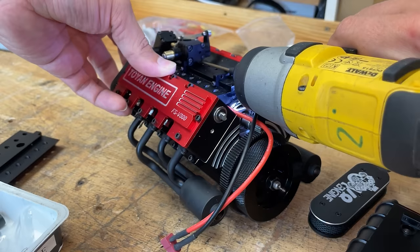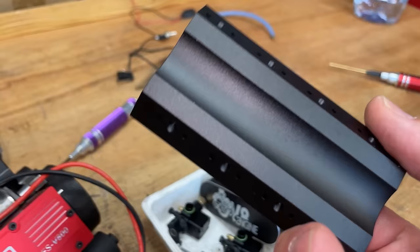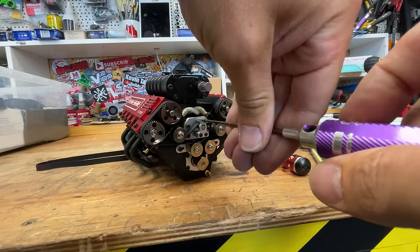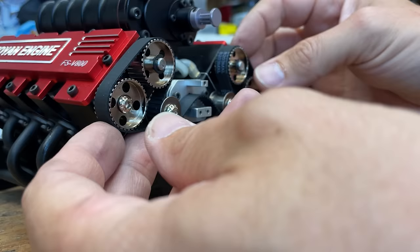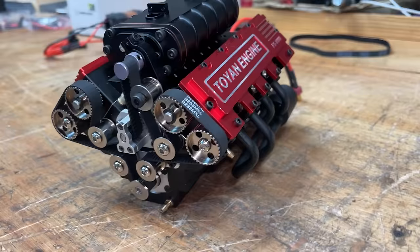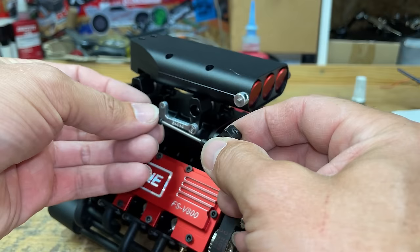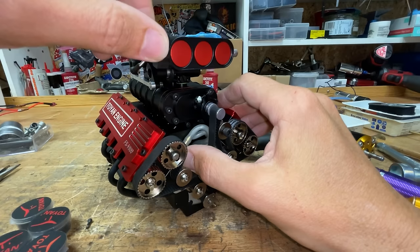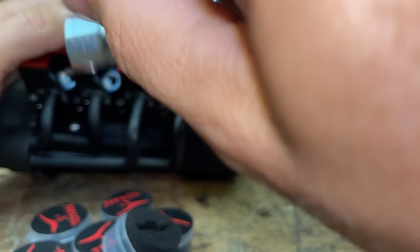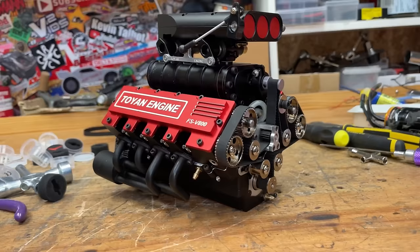So first of all, let's get the carburetors off and the inlet manifold and try and fit the supercharged ones. We can see the starter motor here, and the supercharger kit comes with this intake manifold. Off with the standard belt and on with the longer supercharged belt. So that's the supercharger all fitted. Now we've got to fit the carburetors. Next up, I've got to fit eight glow plugs.